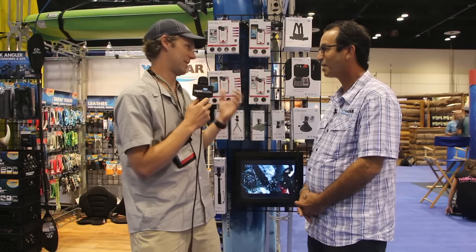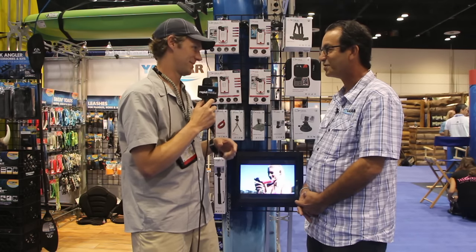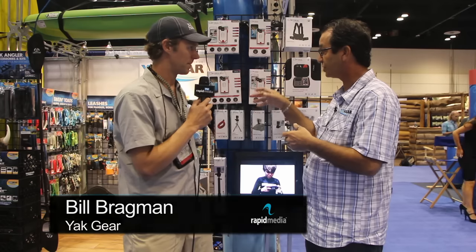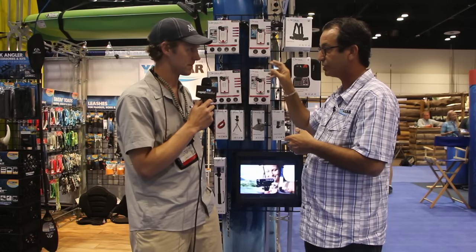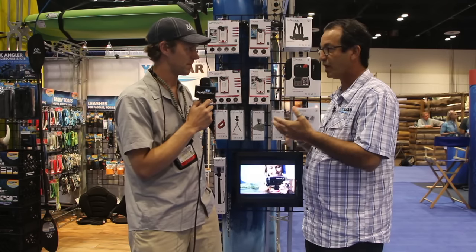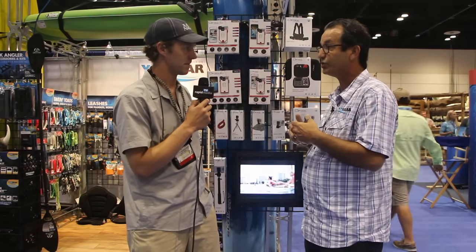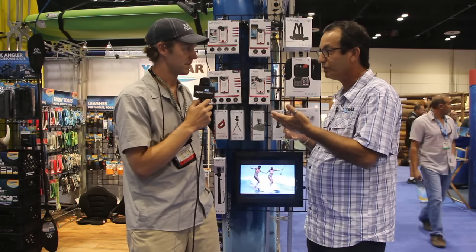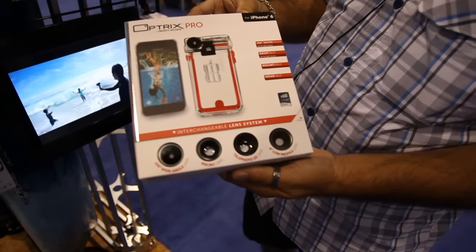So you're taking a basically a straight-up iPhone, putting it in a protective case, and adding some lenses. Optrix is done by Body Glove — they make two different systems: one is the Pro which has four lenses, and one is the regular Optrix case which has two lenses. It's compatible with iPhone 5, 5s, or 6, and they'll keep updating as they go — coming soon will be a Samsung case when the Galaxy 7 is released. It takes your phone and turns it into an action camera, waterproofed up to 30 feet.